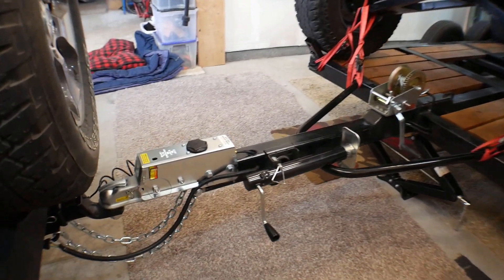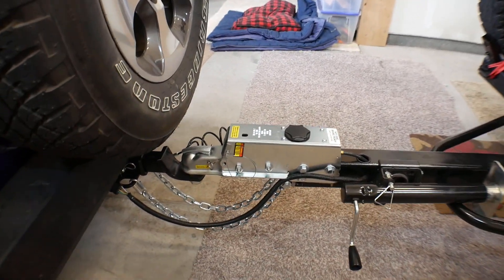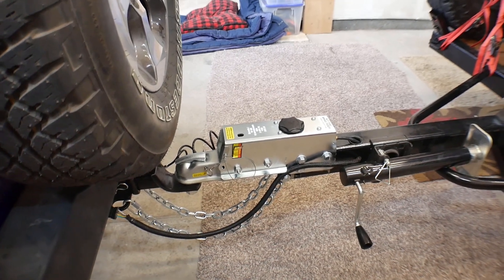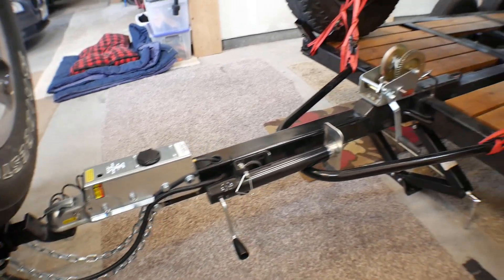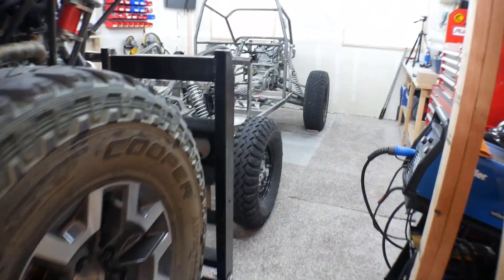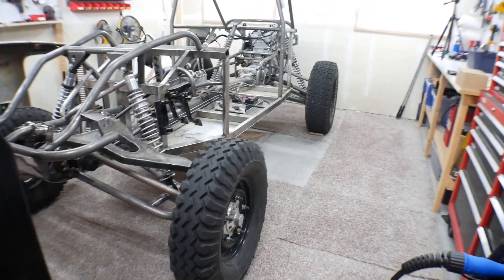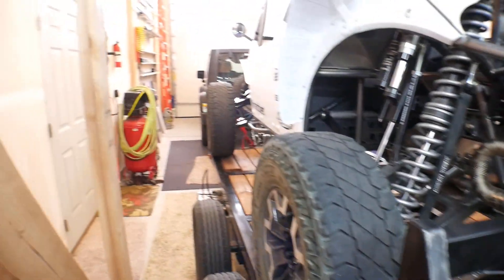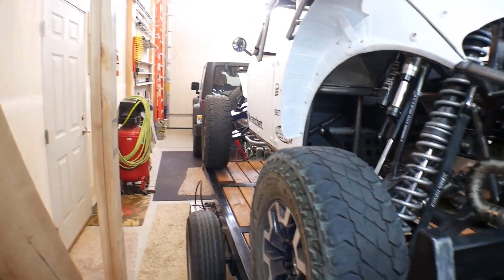I also have added hydraulic brakes to the trailer — I didn't do a video of that — but the trailer now basically stops for itself, which is really nice, much much safer to pull. I've had hydraulic brakes before and I think they really work well, and then I don't have to cut into any of the Jeep's wiring or anything.